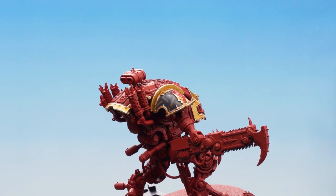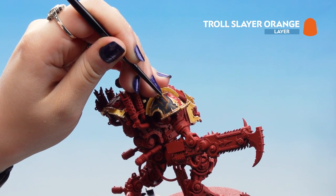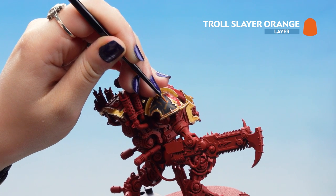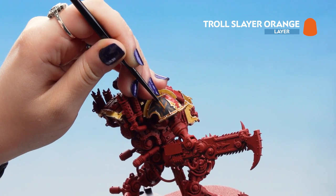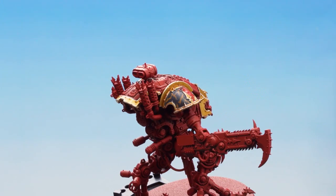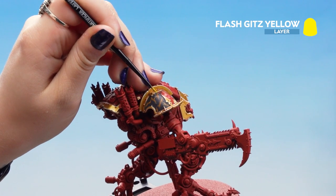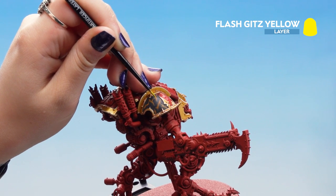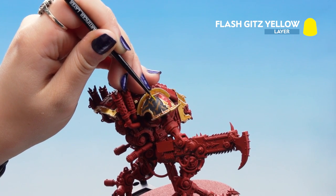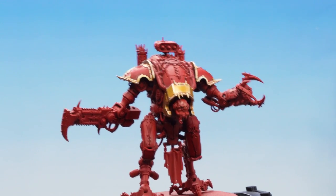Now that our Scrag Brown is dry, we're going to add some Troll Slayer Orange just to add some mid-tones to those lines. We're going to add it in little areas — not filling the whole line in — just building up some bright colours. Now that the Troll Slayer Orange is finished, you can see the connective lines, and we can add spot highlights of Flash Gitz Yellow to finish our effect off. With that Flash Gitz Yellow now dry, our House Comentis armour is now complete.